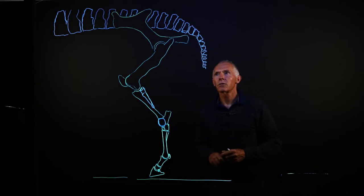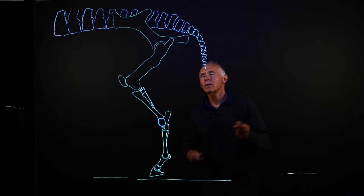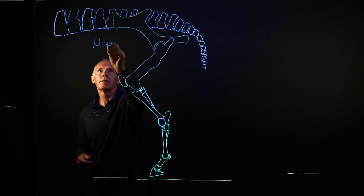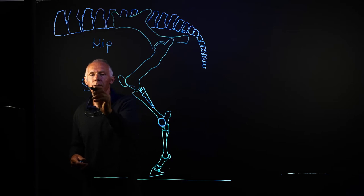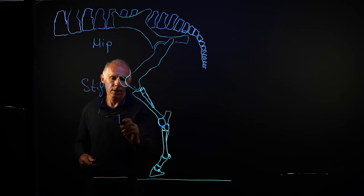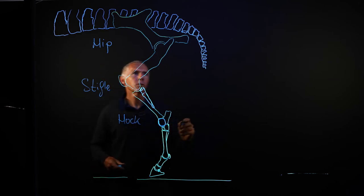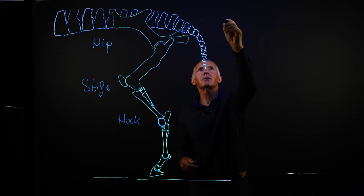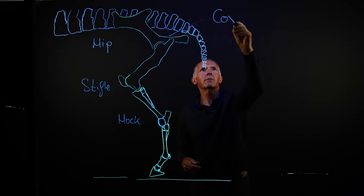Now let's look at the joints of the horse's hind limb. We'll begin with the hip joint, then the stifle, and then the hock. The proper anatomical name for the hip joint is the coxofemoral joint.